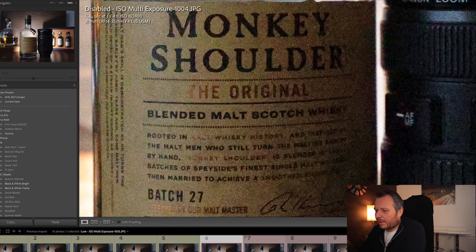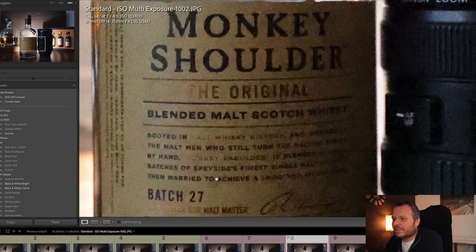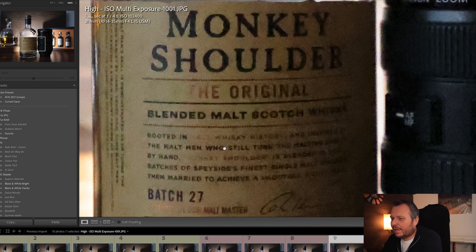Moving on to low noise reduction — we're starting to see a little bit of improvement, but we're still losing some words and the noise is still very visible. This is now standard noise reduction — it is starting to smooth out, but with that we're losing sharpness, and again it's not really usable. High ISO noise reduction — we could bring some of this back with sharpening and adjusting the blacks, but we can't read the word 'monkey' at all.